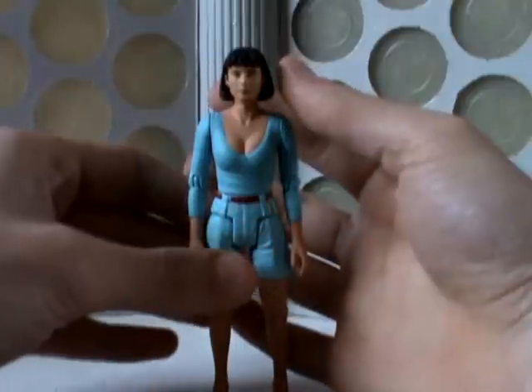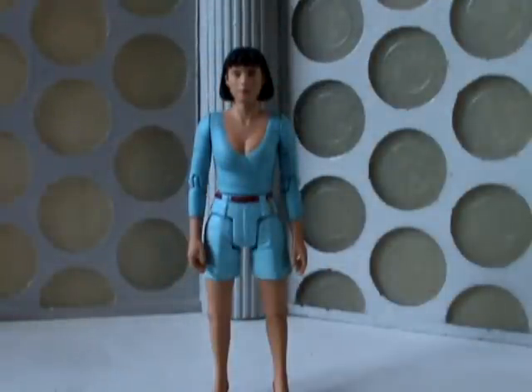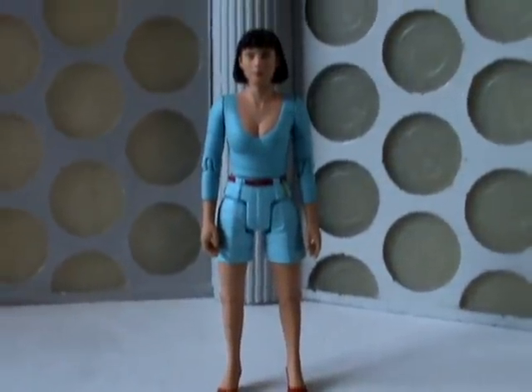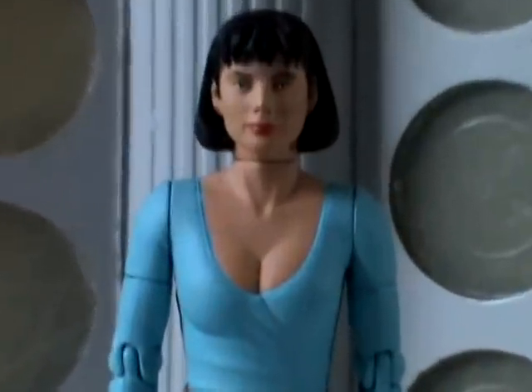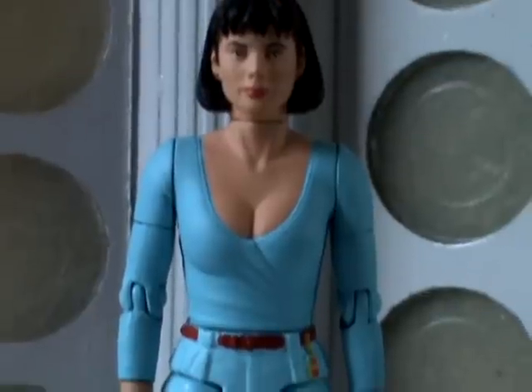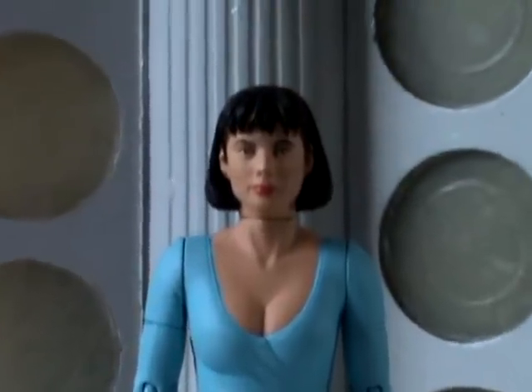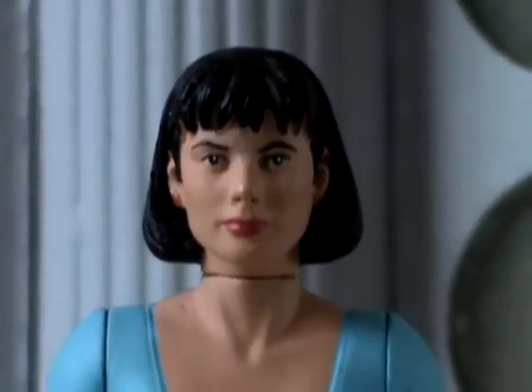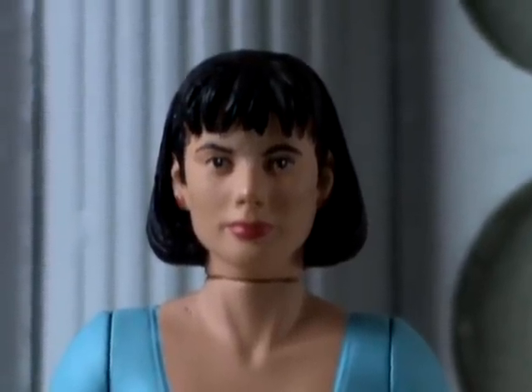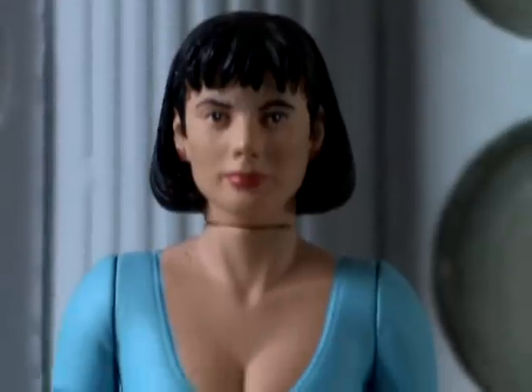Perry is based on her appearance as seen in Vengeance on Varos. And all in all, I think it's a pretty good figure. It's not a bad likeness of Nicola Bryant. I wouldn't say it was spot on, but you can tell who it's meant to be.